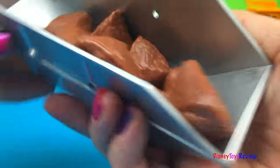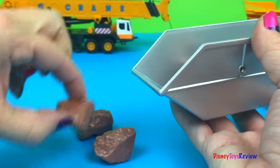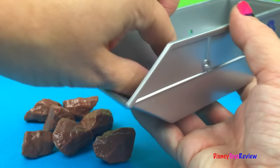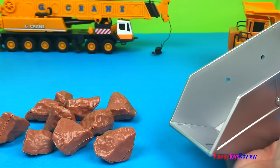It's full of rocks. Let's see how many rocks we have. One, two, three, four, five, six, seven, eight, nine, ten rocks.